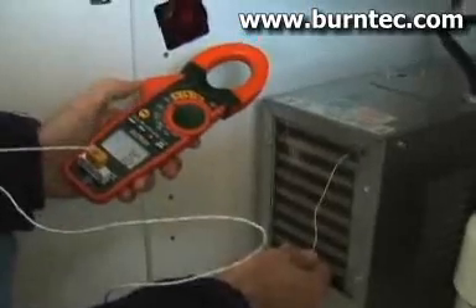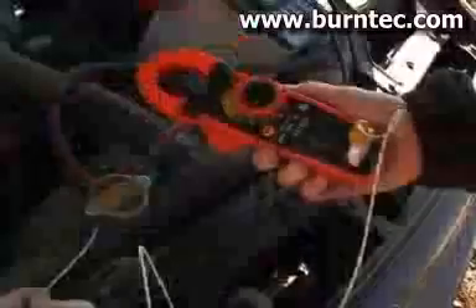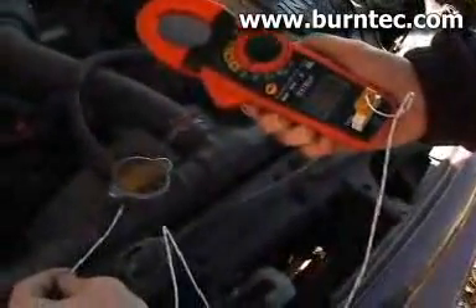The model EX730 offers additional functions that are important for the professional user. Temperature measurements can be made using the Type-K thermocouple probe and adapter, which is included with the meter.